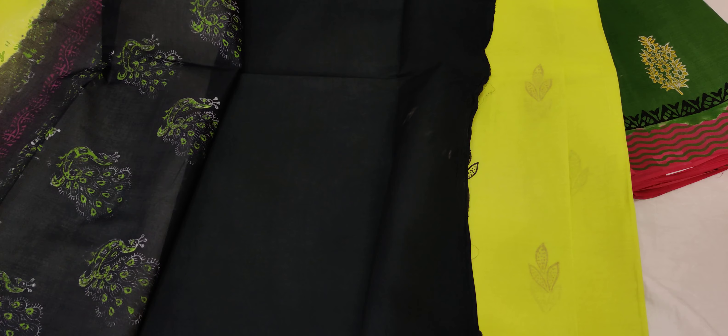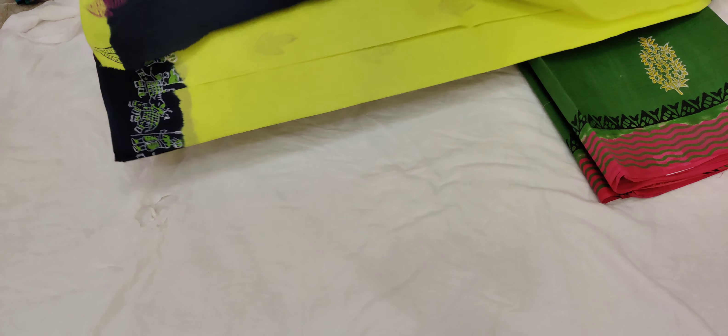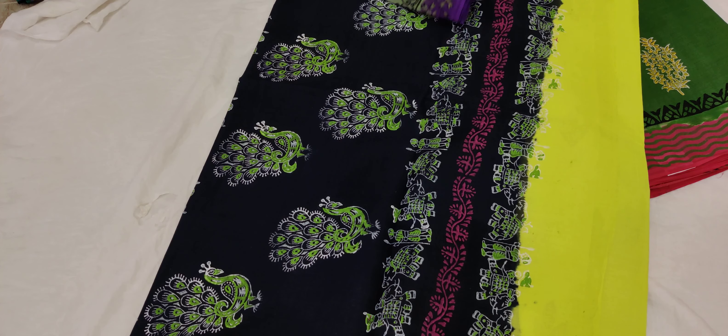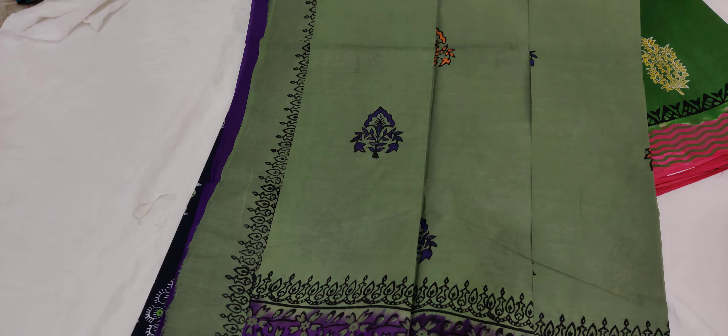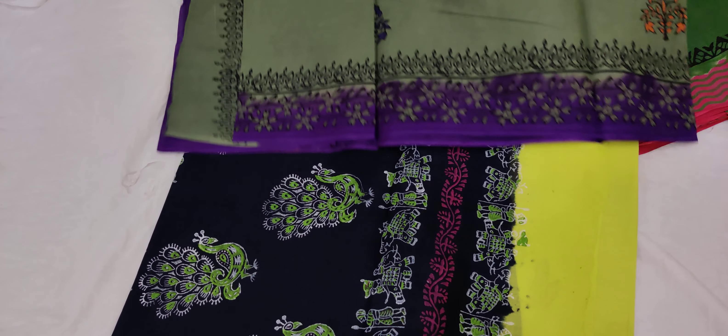This is the fabric and pure cotton are received. This is ash and violet combination. This is the ash color. This is the ash color combination. This is the violet color.